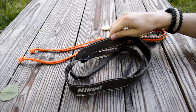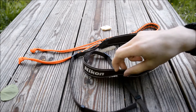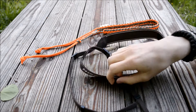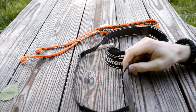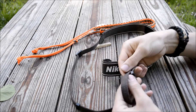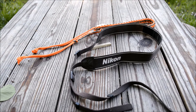Before I go into how to make them, I want to go into why I make them. This is the original Nikon strap, and the primary reason I decided to switch to paracord was this securement system. It was pretty good for a while, but after a few months of use, while I was walking out on my deck, it slipped out on one side and the camera actually fell onto the wood on the deck.